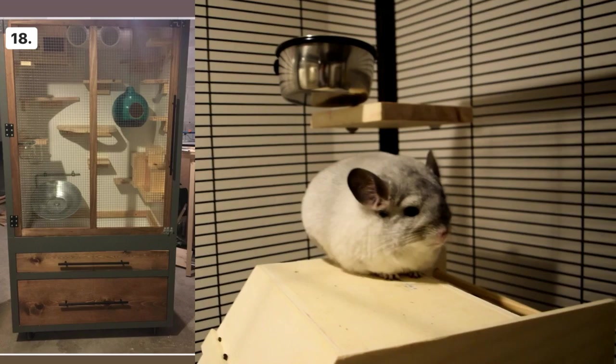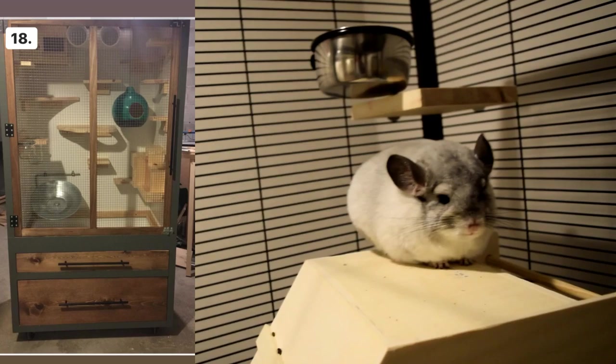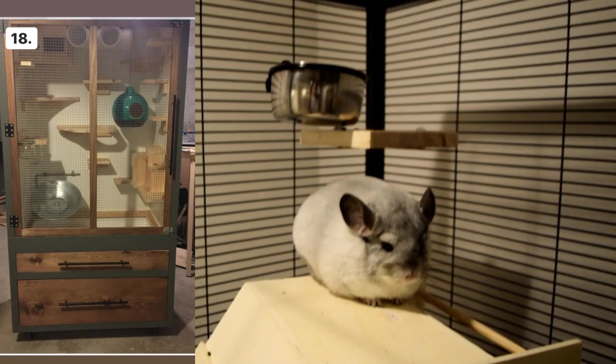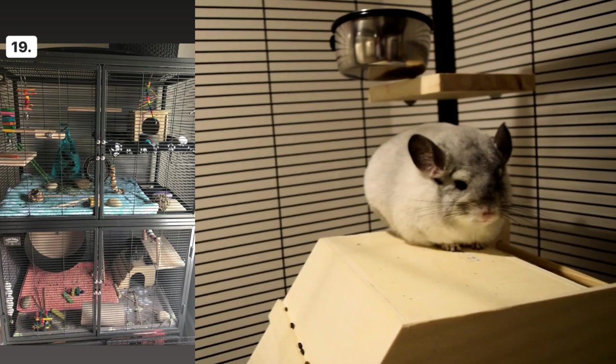Cage number eighteen — the wheel looks large enough, there's a good flying saucer on the bottom, and it looks like you put a lot of effort into this. I do see PVC pipes on the top; unless your chinchilla chews that it's not a huge risk, but PVC is very toxic for chinchillas — watch them closely. My only other concern with this cage would be the ventilation; cages with barring all around are better, but if you can ensure enough air circulation without a draft, that would be fine.